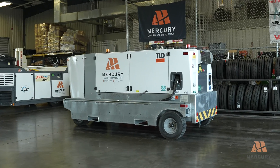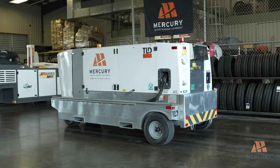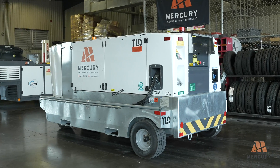By completing these inspections, you help ensure that the GPU 180 or 90KVA unit is safe and ready for use. Regular inspections are key to maintaining reliable operations. Thank you for watching.